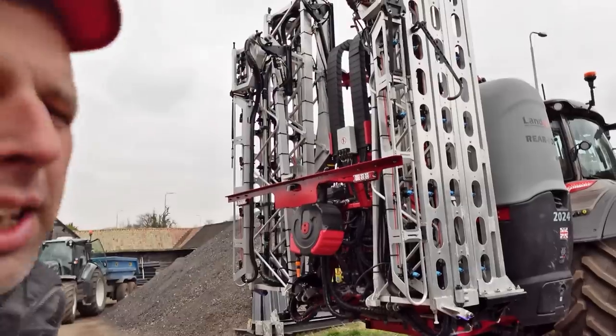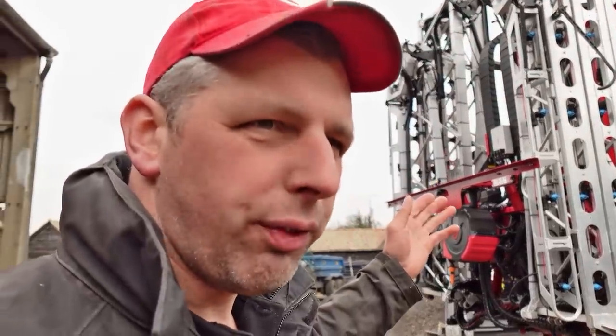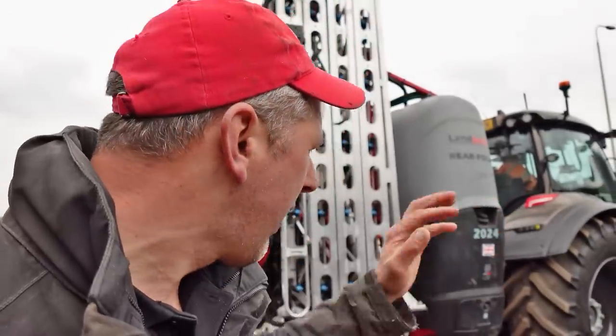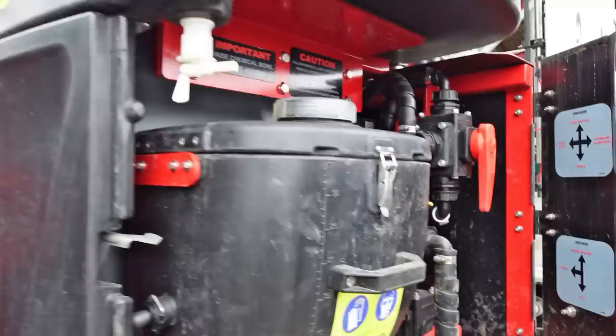It's got all the spec that you can get out of a full spec self-propelled, but you haven't paid 200,000 to 250,000 for a vehicle that can only spray. This can be dropped off and Angus has still got a 60k 230-horsepower tractor that you can do other work with. So you're getting the best of both worlds - all the spec but the flexibility of having a tractor that can do other stuff.